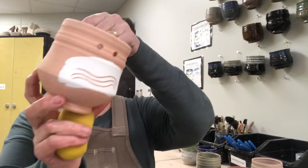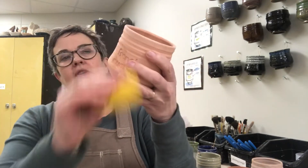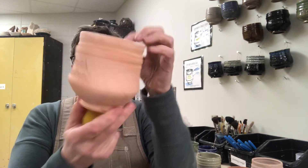With your bisqueware that you want to glaze, make sure there are no clay chunks, that your hands are clean and free of lotion. I'll take a sponge and just wipe out the inside — you don't want it to be wet, just clean off the surface so you have a really clean, dust-free pot for glazing.